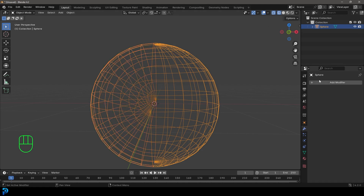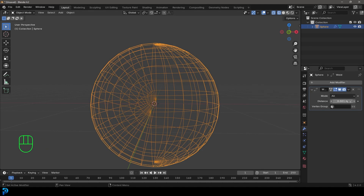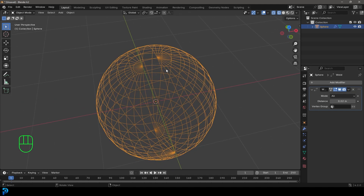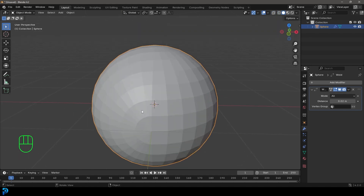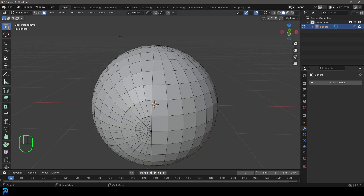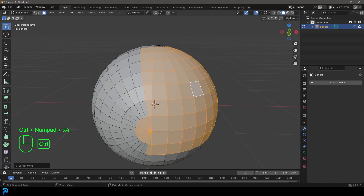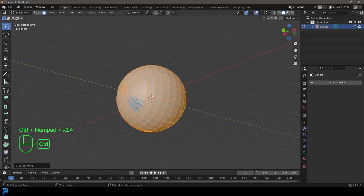Go to your Modifiers, click Add Modifier, and add a Weld modifier. Set the distance to 0.02 to make sure all of the vertices fuse together. Toggle off X-ray and go back into solid view, then come to the dropdown and apply the modifier. Now if we go into Edit Mode, select a face on this side and press Ctrl+Plus — it should select all the way around because it's all joined as one mesh.